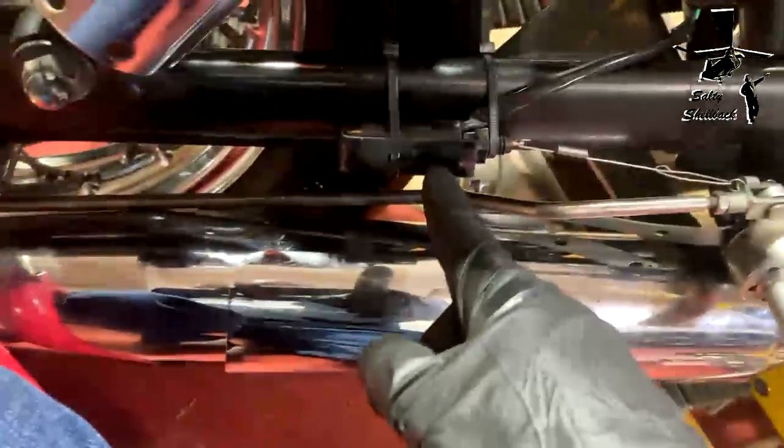The rear brake light switch was missing — it goes in that bracket there. I went ahead and made a bracket, a housing for the brake light switch, and just zip-tied it here. I'll clip the zip ties to make them look better. Hooked it to the brake lever and they work good.